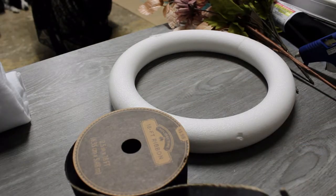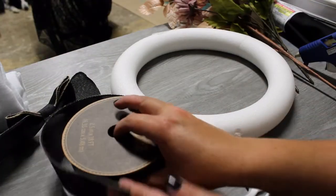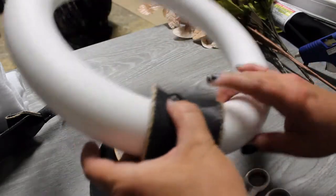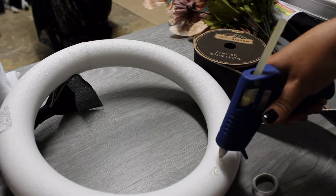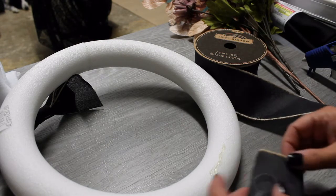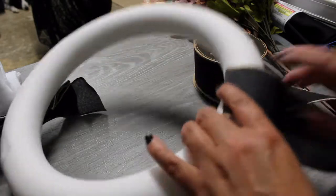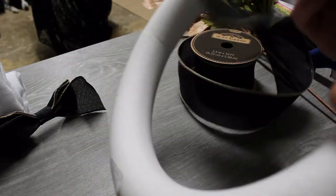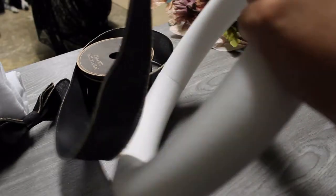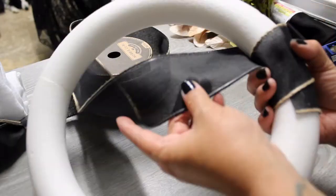It had this weird bow thing made on one end, so I just cut that off. Trying to figure out how to wrap the ribbon around this was really hard — I probably should have taken the ribbon completely off the spool, it would have made life a lot easier. I put a little string of hot glue, tapped the ribbon down, and it was really hard not to burn myself because the ribbon was porous and the hot glue kept going through it.